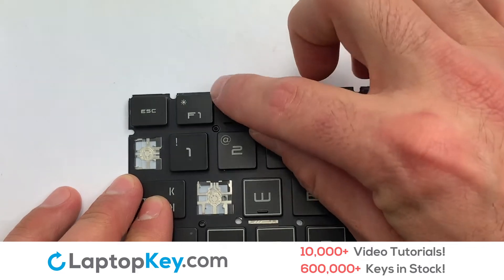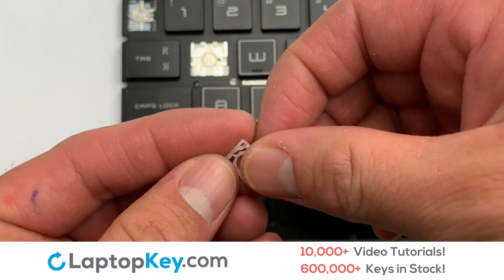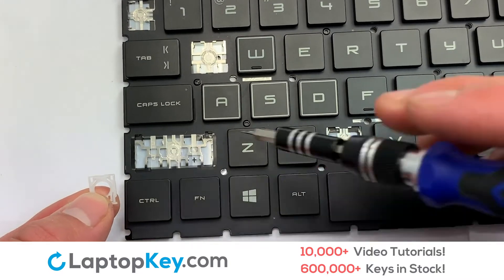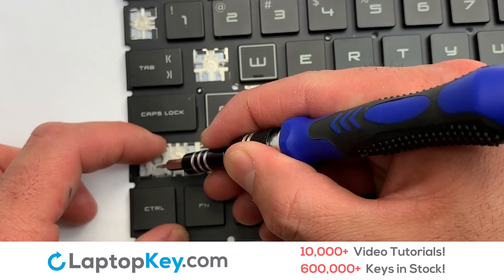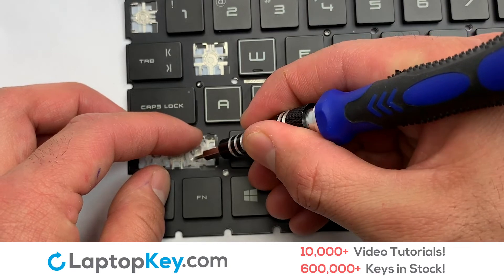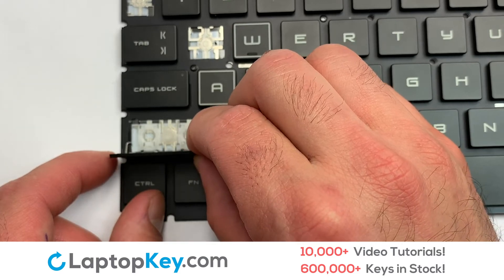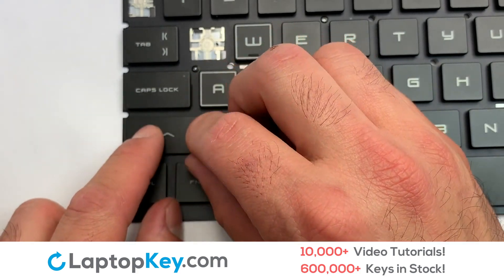Place your keyboard key on top of the retainer clips. We are now going to install the large key. We will now assemble the two plastic clips together. Gently align the retainer clips so that they catch the metal hooks on the keyboard. Place the rubber cup in the center.